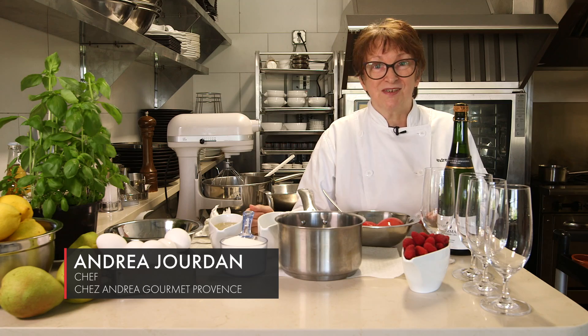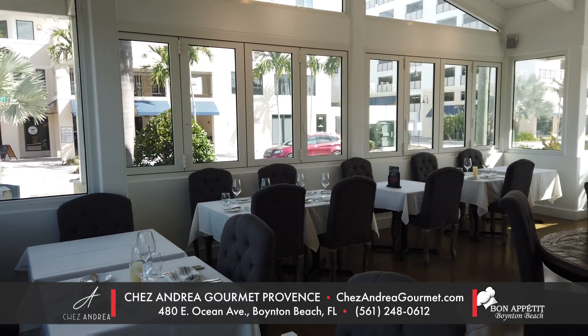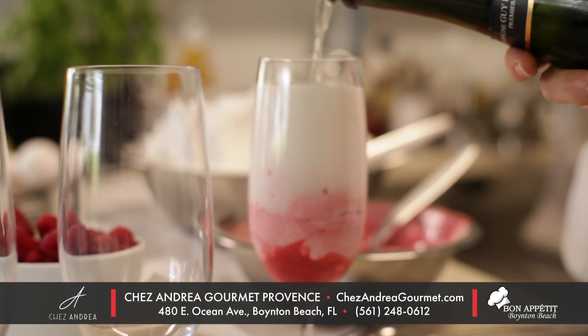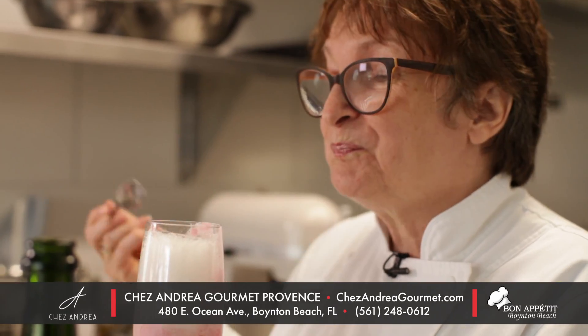I'm Andrea Jordan and I'm here at Chez Andrea Gourmet Provence in beautiful Boynton Beach. Today we're going to do a spoon together. A spoon is like a dessert cocktail drink. It's really terrific. Let's get started.